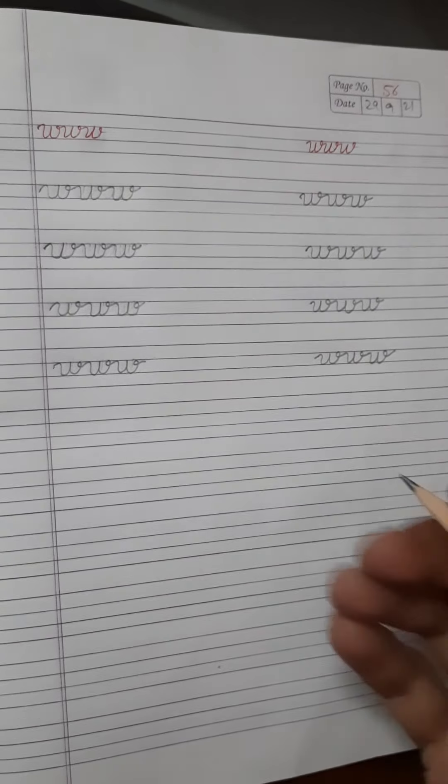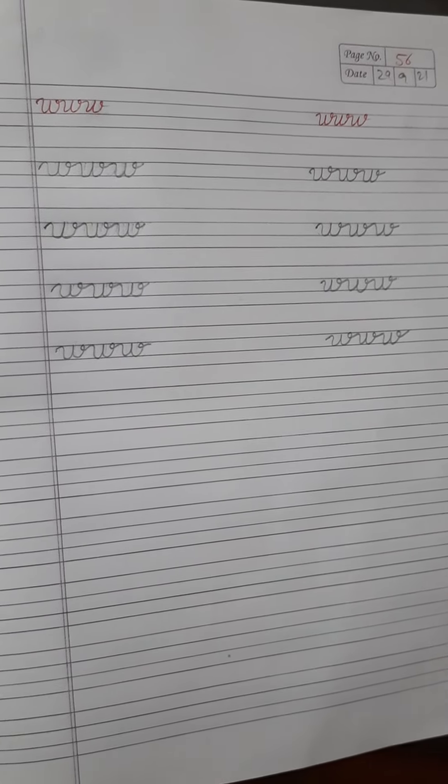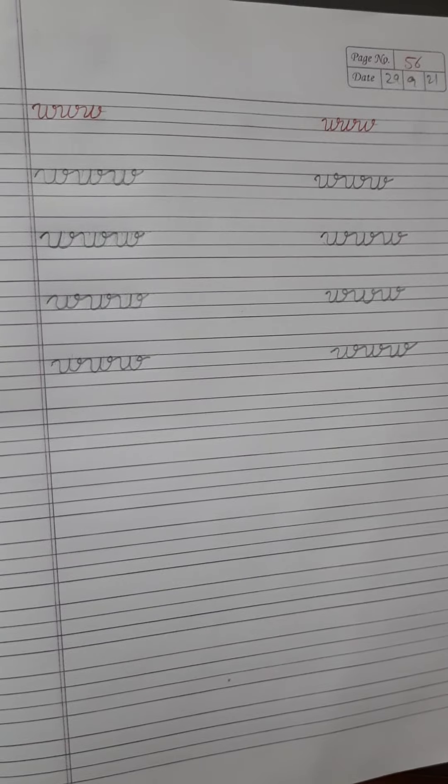So, students, today we learnt small cursive letter chain of W. We will meet in our next video. Till then, bye bye.